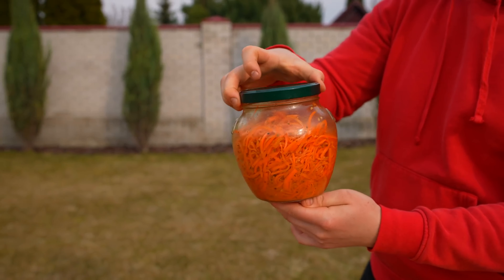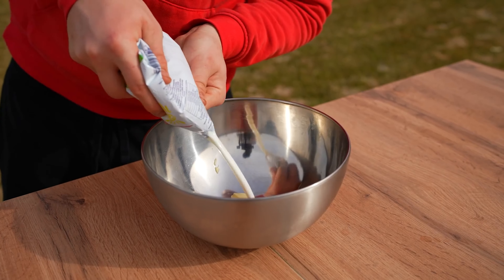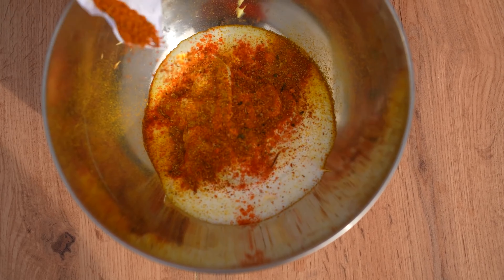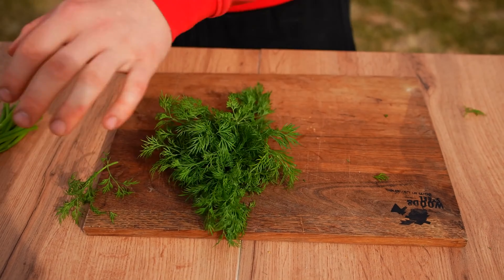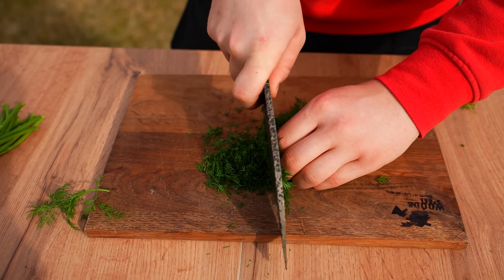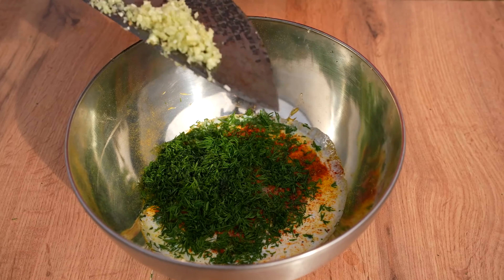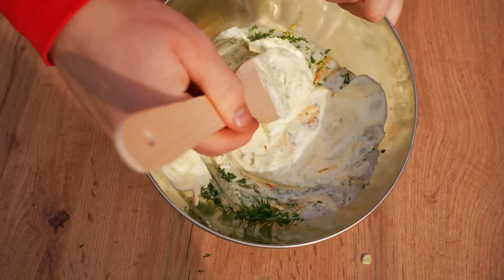We leave this to marinate for one day in the refrigerator. For the main sauce, squeeze out some mayonnaise, kefir, and sour cream into a bowl. For spices, add some hot pepper, curry seasoning, hops-suneli, and salt. Finally, chop up some dill, crush some garlic, dice it finely, add to the sauce and mix it up well. The sauce is ready.